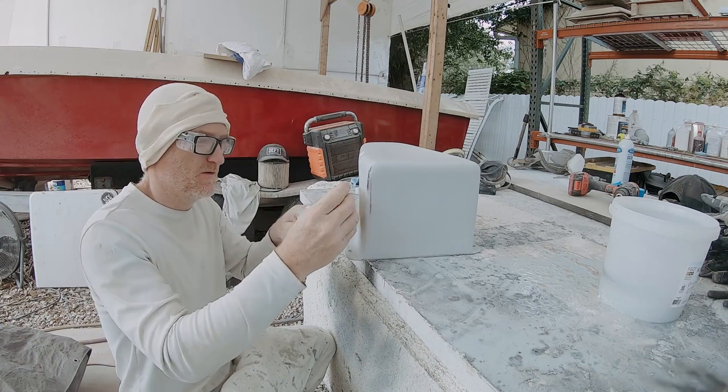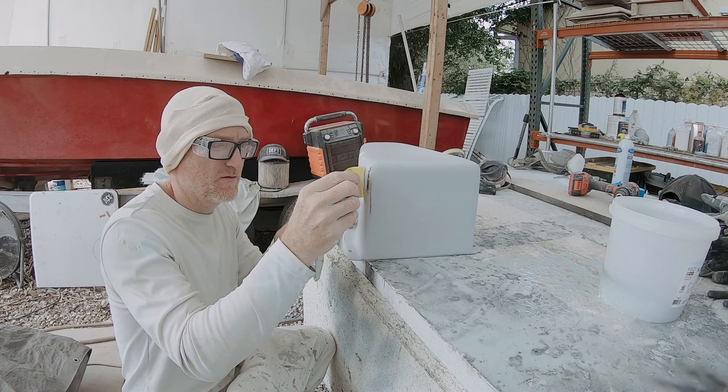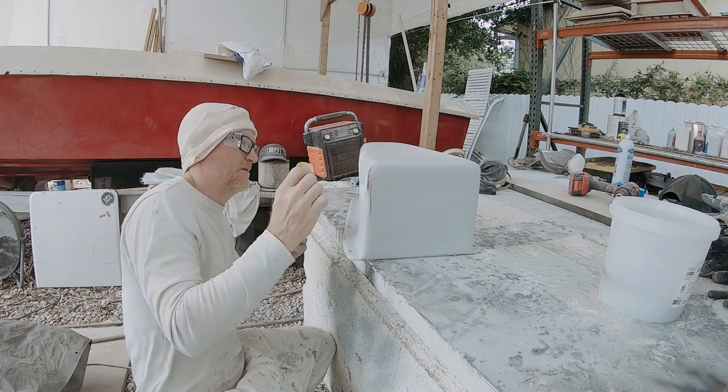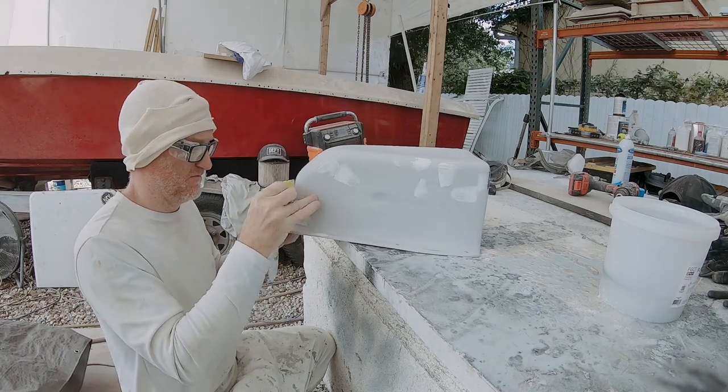Here I'm just using some 3M glazing putty, and I'm going to be really careful with this. Then I'm going to wet sand it off and go right to the polyurethane paint - I'm not going to put any more primer on this piece. It'll be good enough with just this glazing putty.